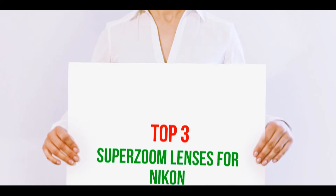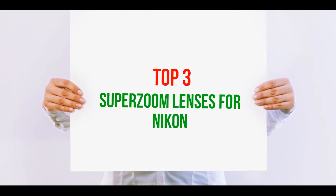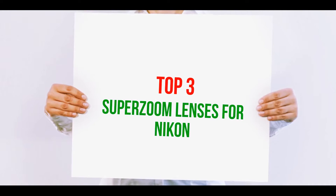Hi guys, welcome back to my channel. In today's video we're gonna check out the top three best super zoom lenses for Nikon.